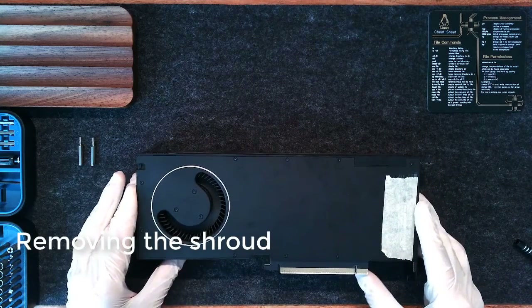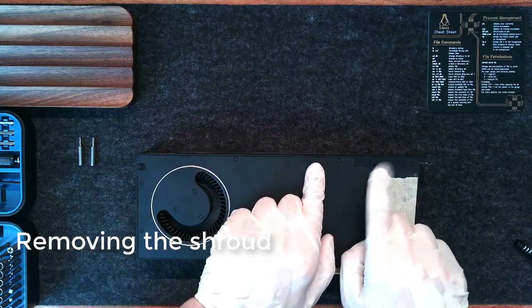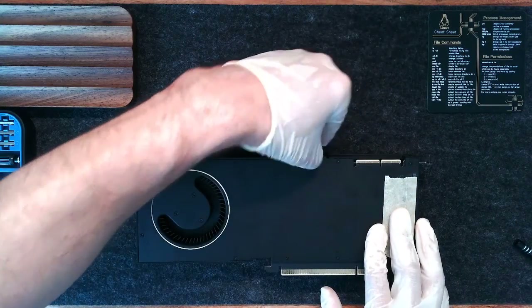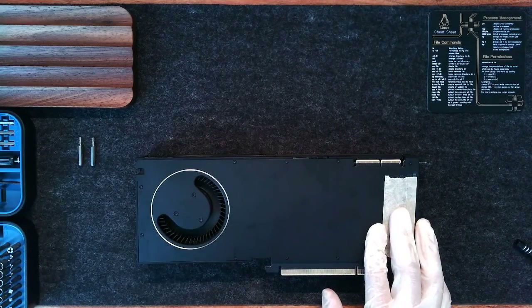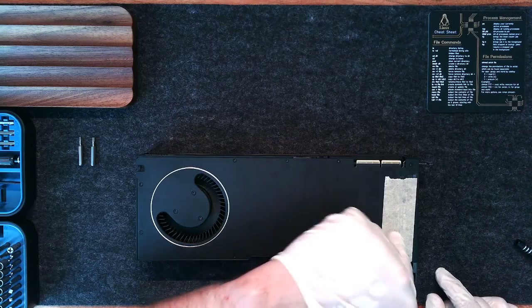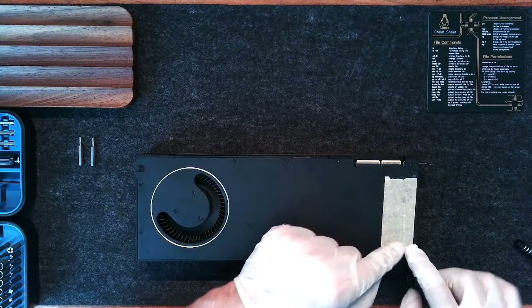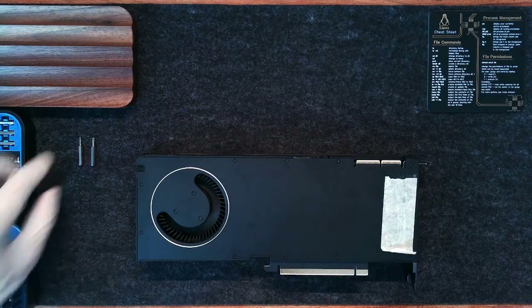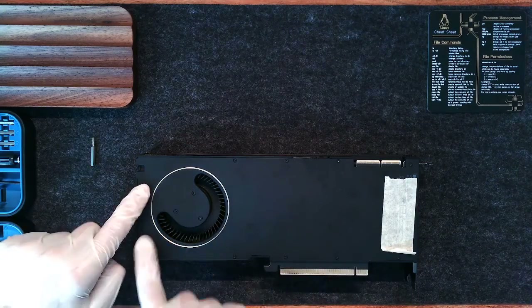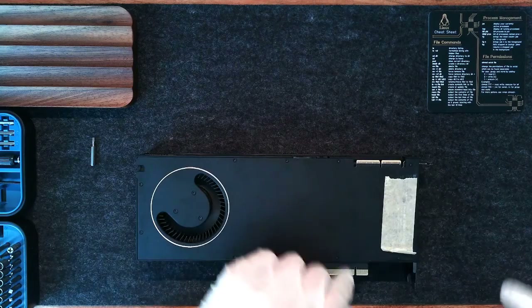We're going to start by removing the port covers for the NVLink bridge and the other one. Then we're going to remove the screws along the edge of the card — we'll need a T6 bit. There are 10 screws around the perimeter.